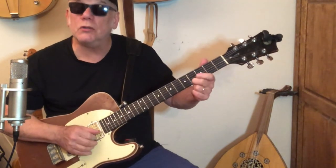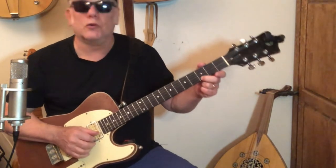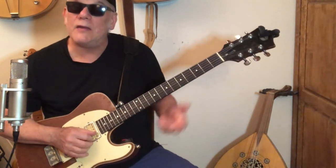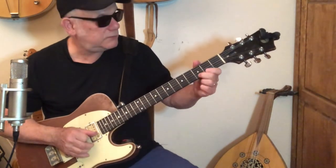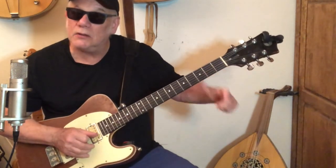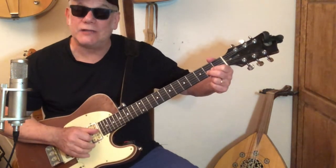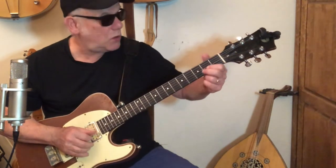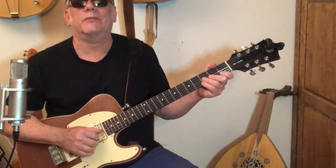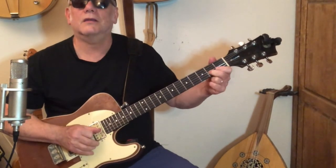And then he goes — oh, that's awesome. So you slide from the third fret of the first string to the fourth fret of the first string, then open first string, then we go to the second fret of the first string, pull it off, to the second fret of the second string. So here's that whole thing with the pickup. Awesome.